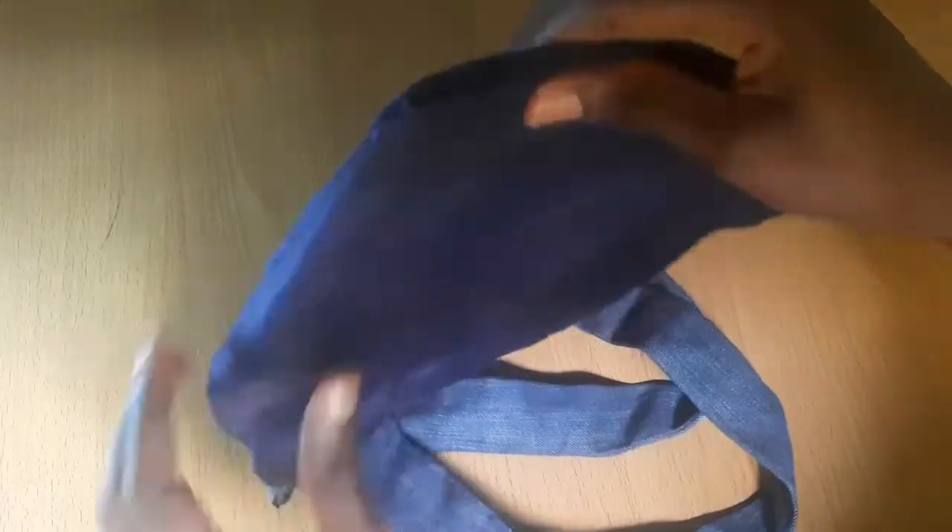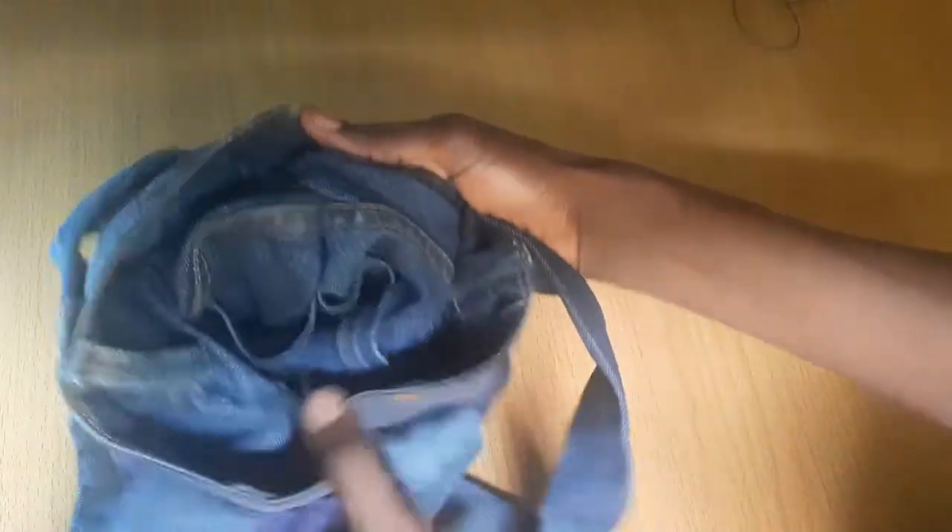After the hand stitches, we have the bag ready and I turned it inside out — so we have our bag. Then I was like, oh, I'll just give this bag another little touch.